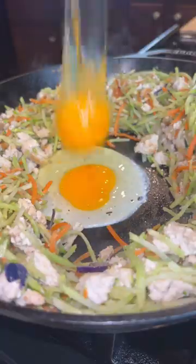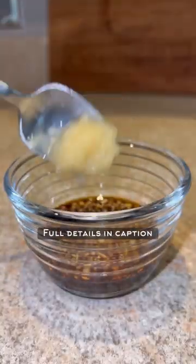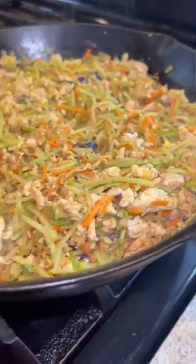Combine that, then we're going to create some space for our eggs. Scramble those up and mix them in. Now we're going to whip up a quick stir-fry style sauce. The full details are in the caption. Pour it in and one final mix to bring it all together.